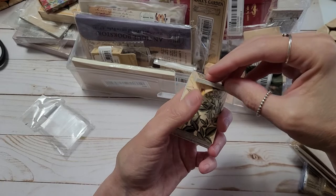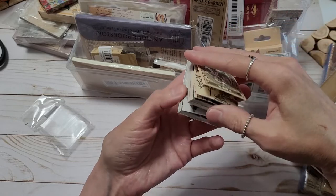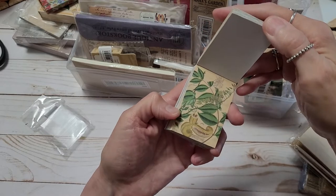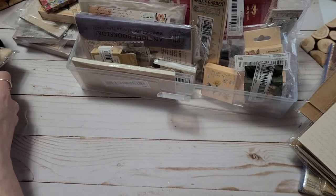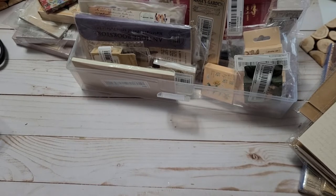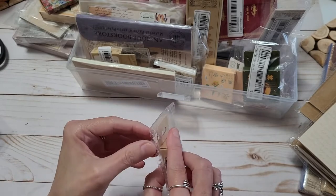I have a new email down below so feel free to email me. My other Yahoo email just wasn't giving me notifications, so I now have a Gmail. It's kimmykim.papercrafts@gmail.com. Feel free to write me even if you just want to chit chat, talk about crafts or not. I know a couple of y'all I email back and forth and I love it.